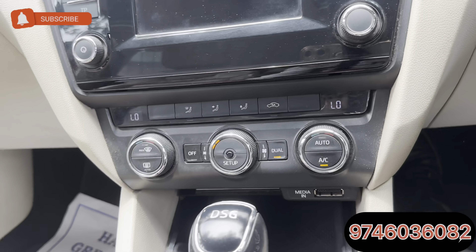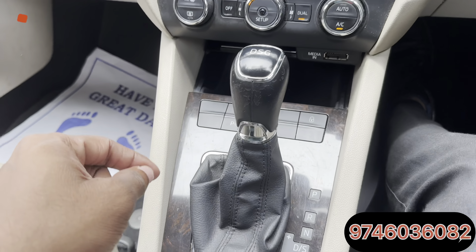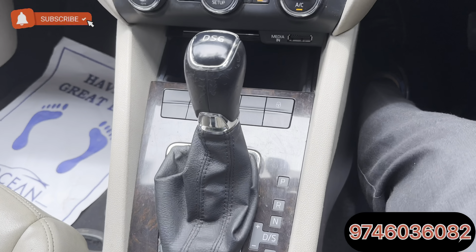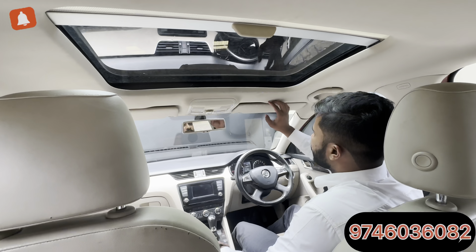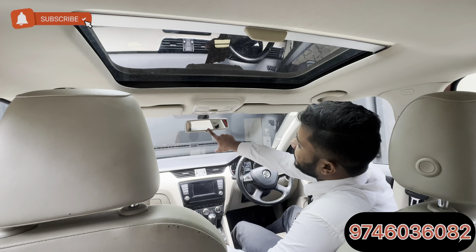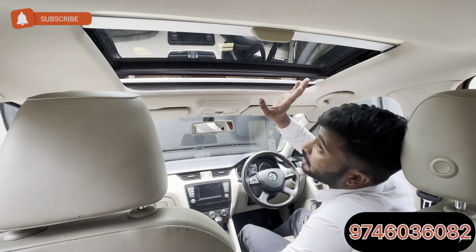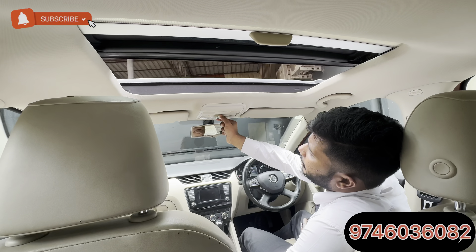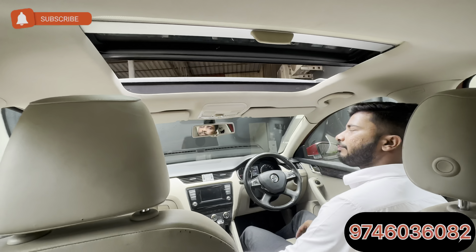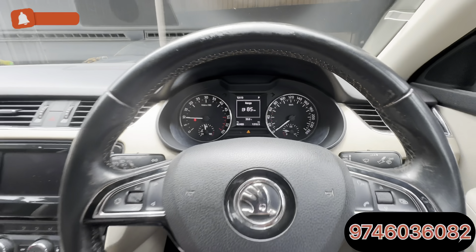We have a dual-zone AC. The main important feature is the DSG gearbox — it is a 2-liter DSG gearbox. We have auto-dimming rear-view mirror. We have a 6-way adjustable light. This vehicle has a sunroof — you can turn it into a colorless window. This vehicle is up to 2-liter kilometers.